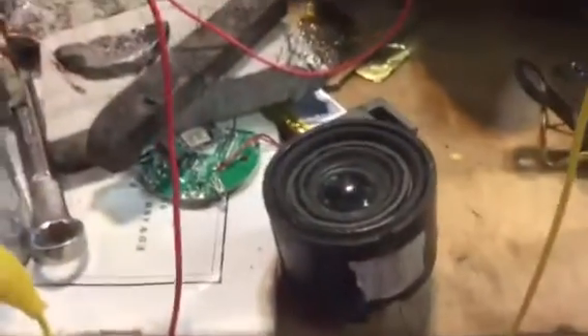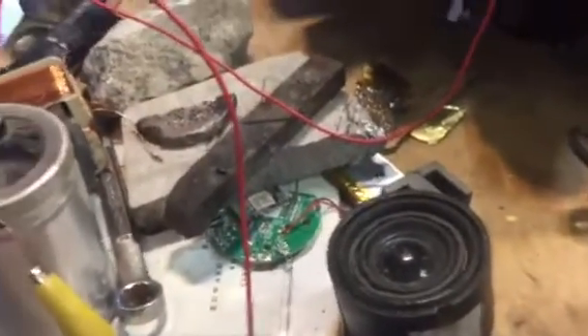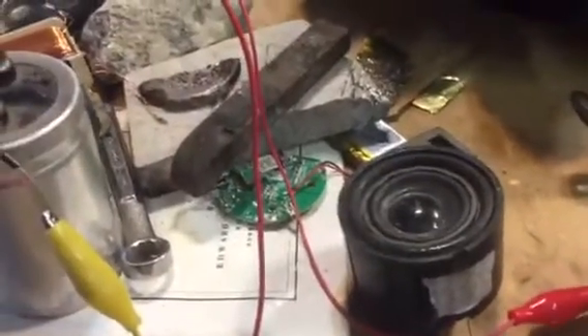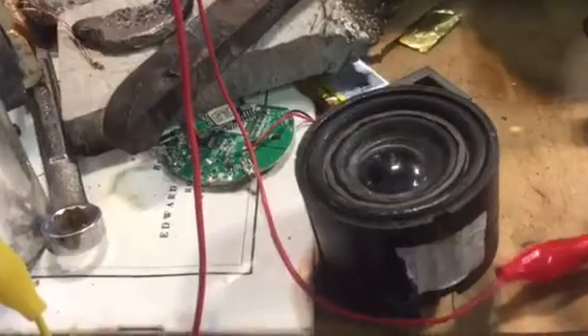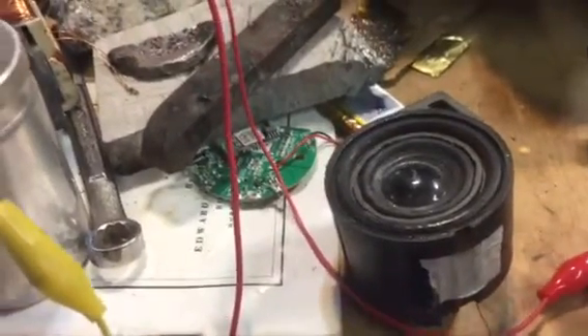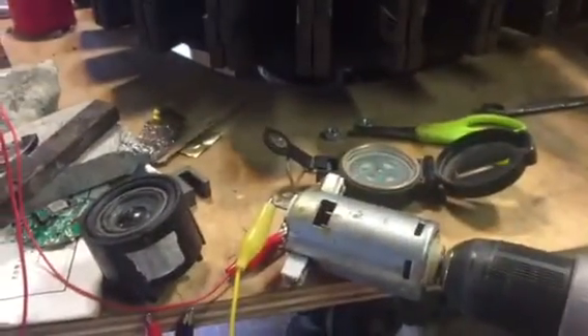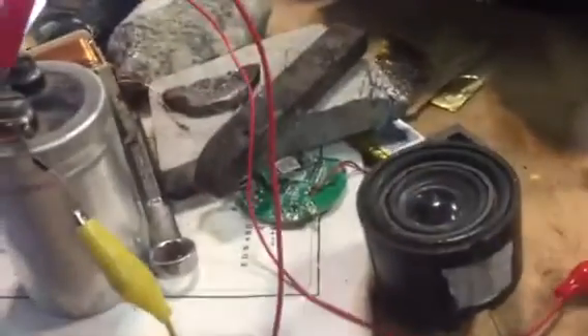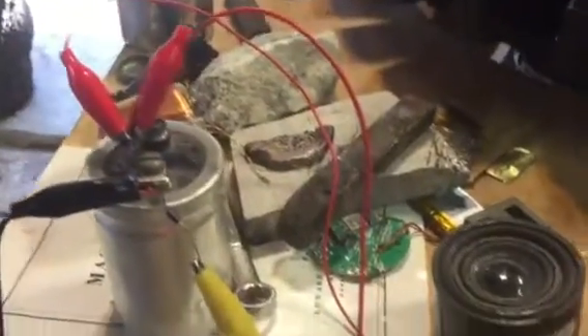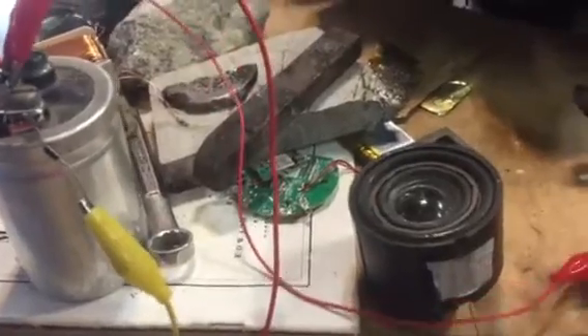Let's go ahead and hook that up now. You see that make sound and move? With the diode, when I reverse the poles, it doesn't do anything — you can see the power is blocked from going the opposite way. Which is pretty cool in itself. But right there you can see it's moving one way; it's contracting.